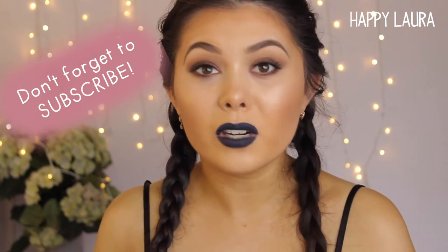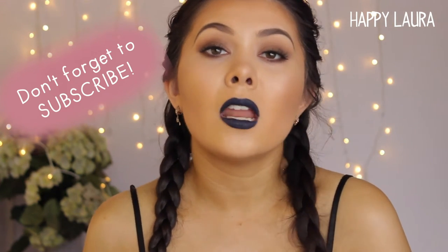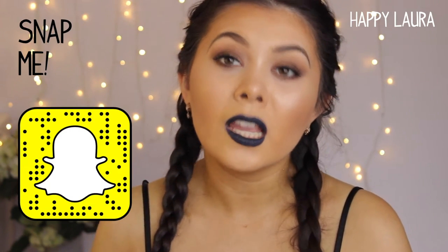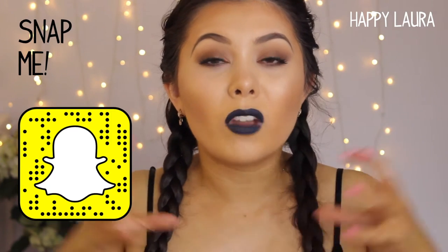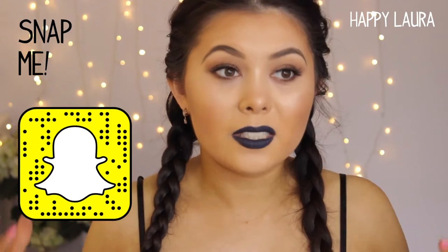Hi guys, welcome back to my channel. So today I have my full coverage flawless face video for you guys. I filmed a very similar video about a year ago, but things have definitely changed since then. My skin's changed slightly and my wants out of my foundation have changed a little bit as well. I've been experimenting with some new products, just trialing and testing really, and I've come to a regime that I'm very happy with.